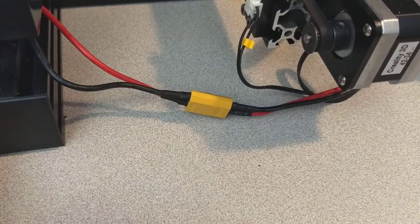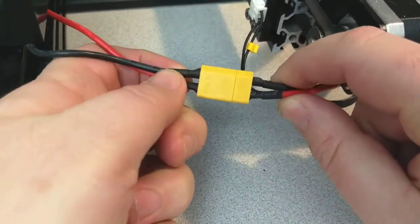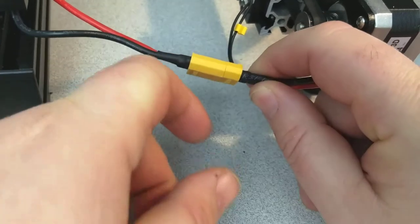All right, Mr. Square Peg, here's that connector we were talking about on the Ender. This is the one that came stock on my Ender 3, which I purchased about last August.